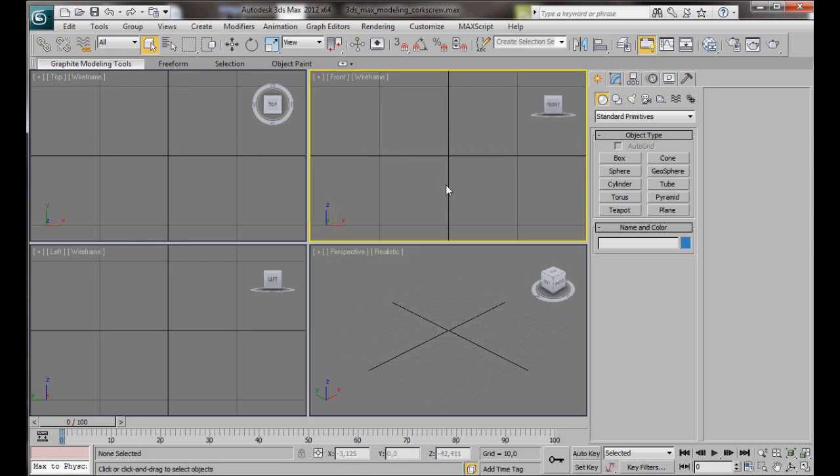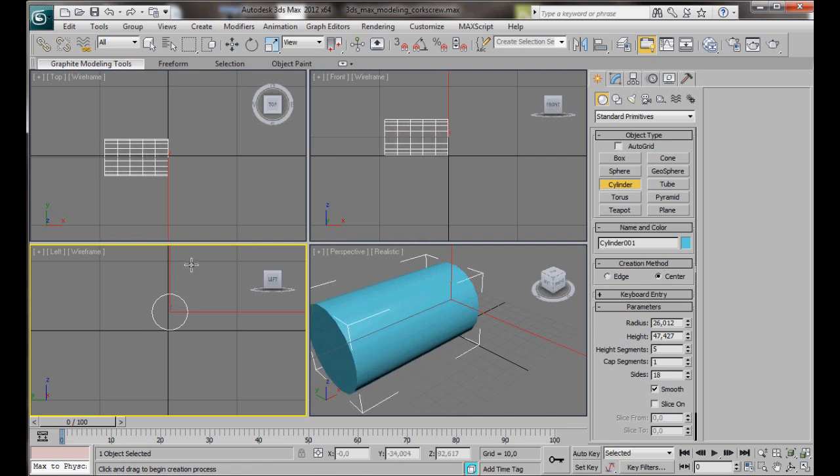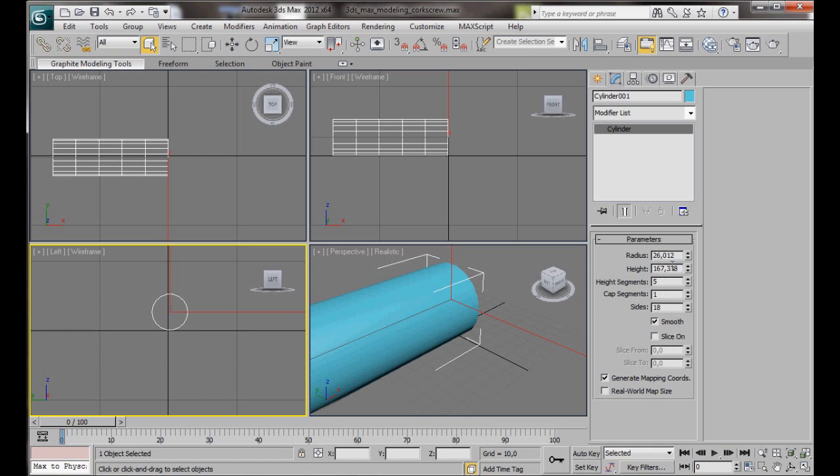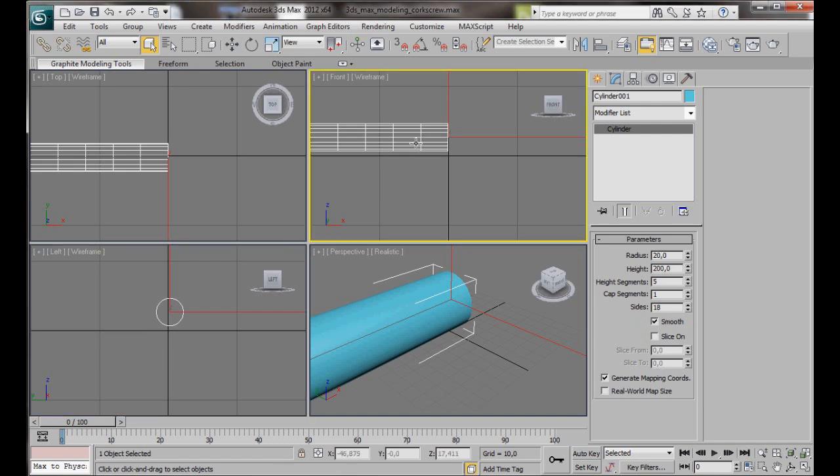We'll create our handle first. To do that we're going to use a cylinder. We'll go over to the Create Panel, Geometry, Standard Primitives, and select Cylinder. Now here in the left viewport we'll just drag out a cylinder. Don't worry about the size. We'll go over to the Modify Panel, and in Radius we're going to type in 20. Height we'll type in 200. Height segments we're going to leave at 5, Cap segments we'll also leave at 1, and the sides we're going to leave at 18. We can right-click and convert to an editable poly.